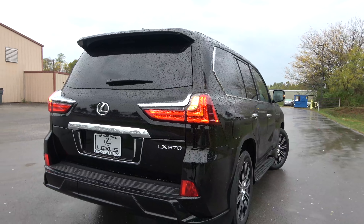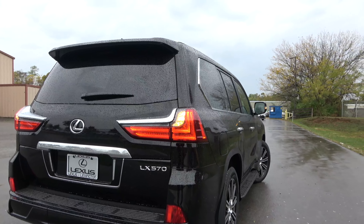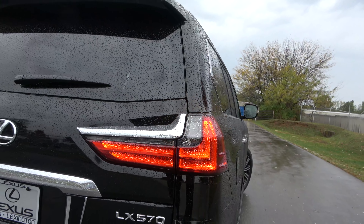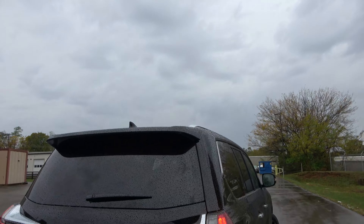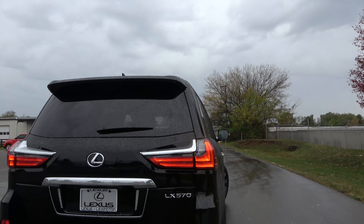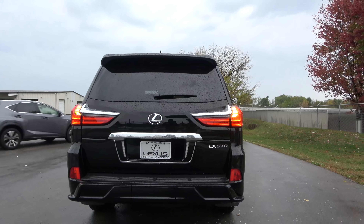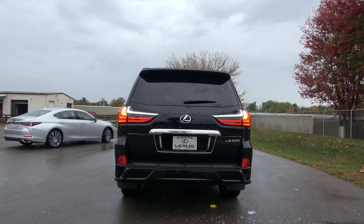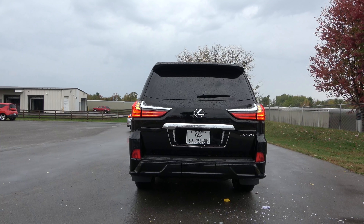Otherwise you're looking at the same styling — once again the full LED tail lights with the three-dimensional design. You still have the spoiler as well as your roof rails.